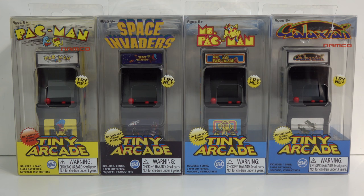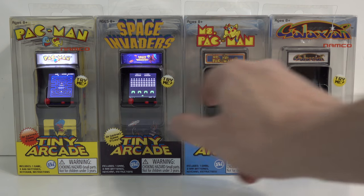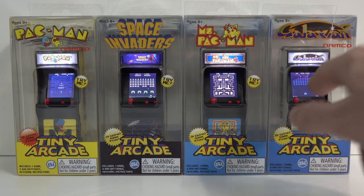In this video we'll be taking a quick look at these tiny arcade cabinets. The thing that's really interesting about these is that they actually contain playable versions of the arcade games.